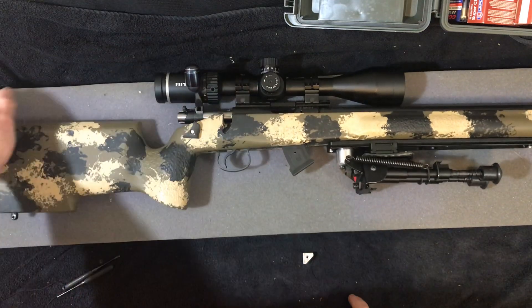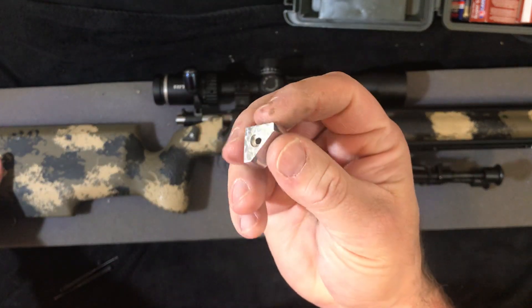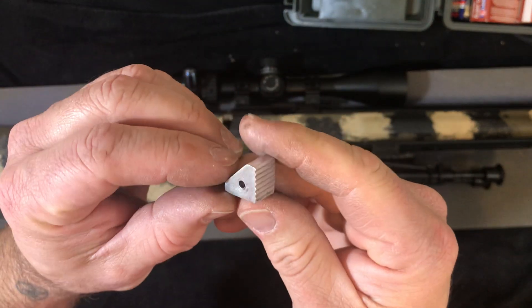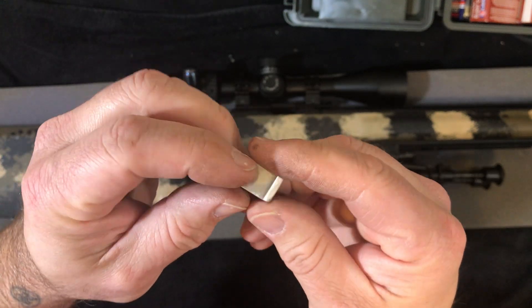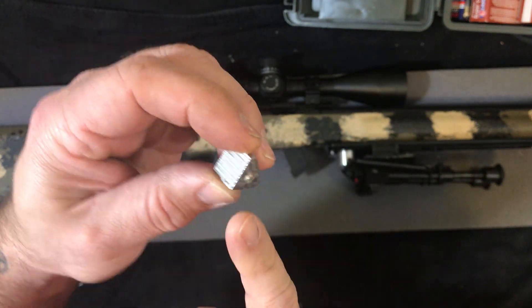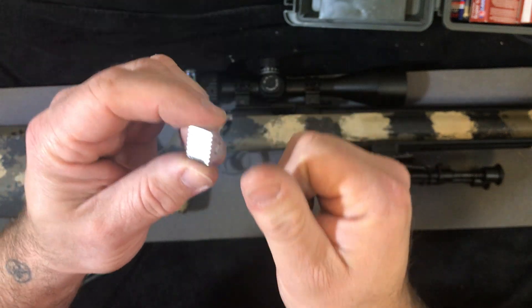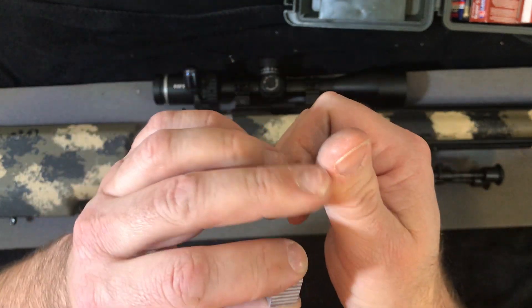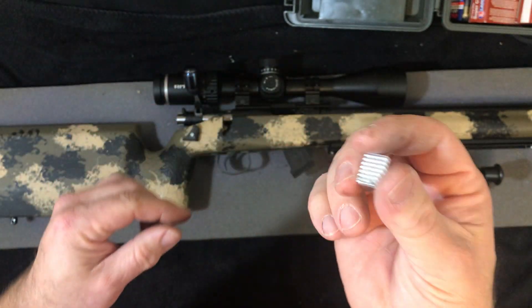You guys probably remember from my last video and my test drive — and I apologize for the dirty fingers — my thumb rest that I made. I test drove it last weekend, I really liked its position, but mostly what I didn't like was the sharp edges, how far it stuck out, and most of all how it chilled my thumb. It was like the fingerprint of my thumb was cold the entire day, so it had to go.